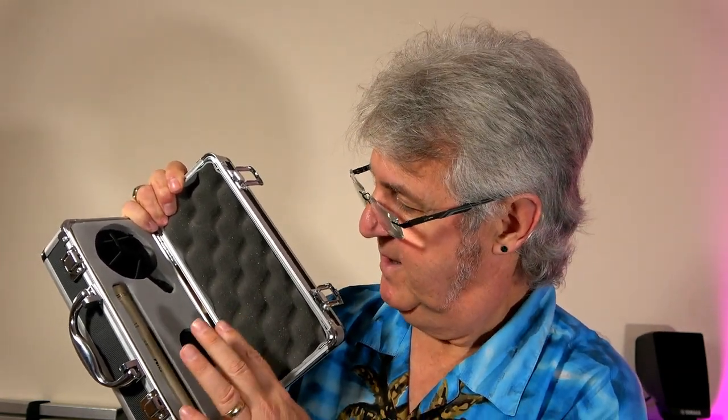The SC-140 costs £44 for a single mic, and if you want a stereo match pair, that's £88. To be honest, there aren't many microphones that you get at £44 that include this solid case, a foamy support, all packaged up like this.